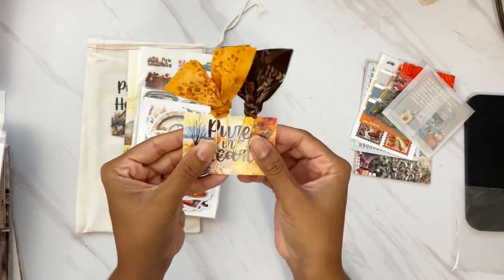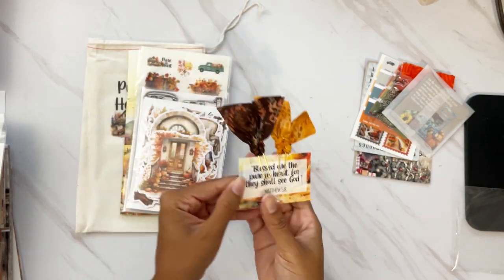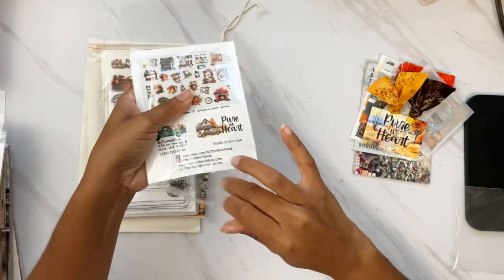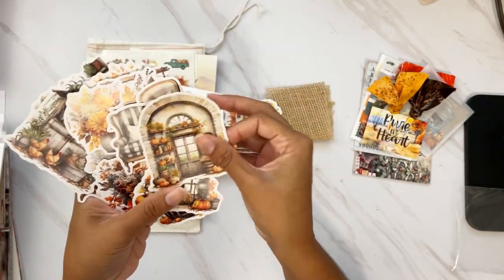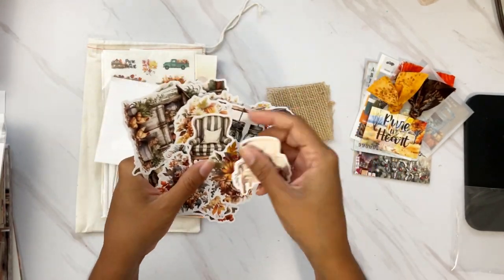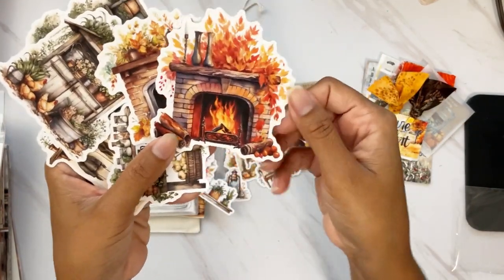So the main kit: we get two clippies — a beautiful mustard color and a brown, perfect for fall. We have the Pure in Heart card with Matthew 5:8 on the back. Then we have a set of die cuts — Lori always sends a texture. We have 27 ephemera pieces and the texture this month is a piece of burlap — love that. We have some beautiful scenes and things to build scenes: a couple of chairs, florals, and these beautiful fireplaces.